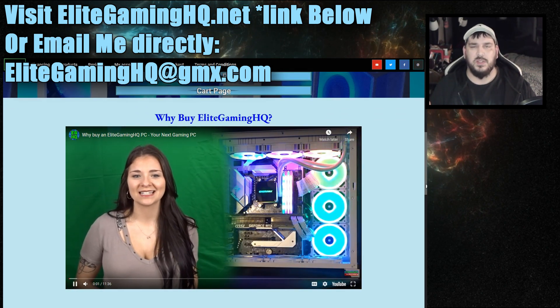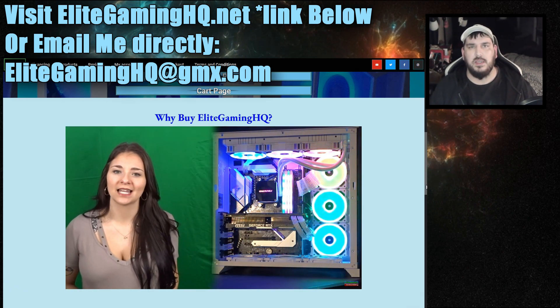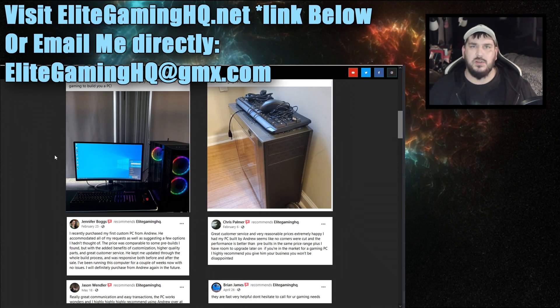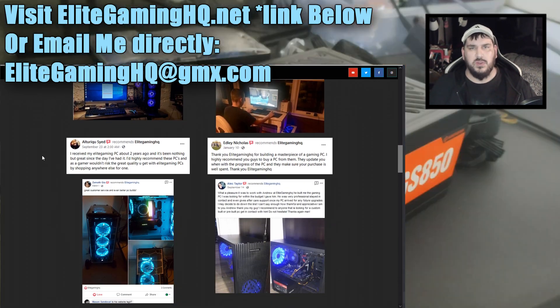We ship it to them usually within seven business days and they're able to get a completely custom PC all the way down to what colors they want. So if you are in the market for a PC and you don't feel like building it yourself, check out the website. But now let's get into the information for this video.